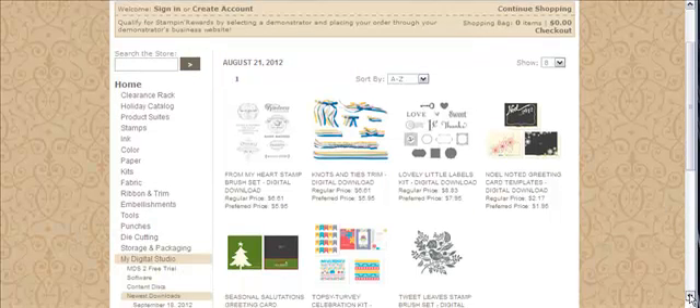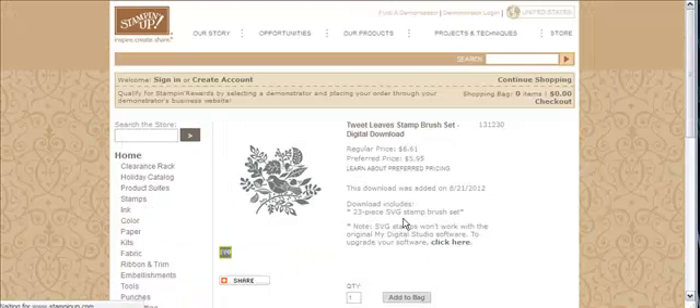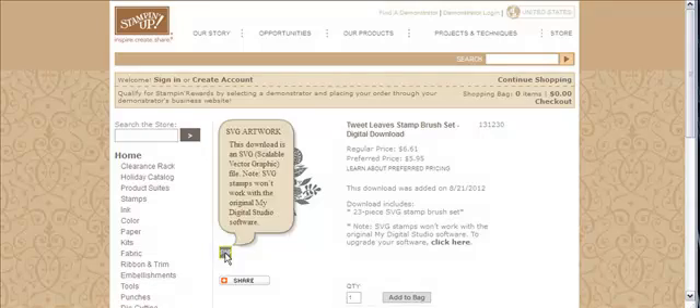I'm going to scroll down here just a little bit, and here is the Tweet Leaf Stamp Brush Set. If you double-click on that, down in the lower left-hand corner right here, it tells you that this is SVG Artwork, and that means it's a scalable vector graphic. So if it's this type of file, it actually will not work with the old version of MDS — you have to have MDS 2.